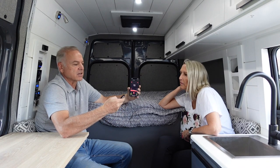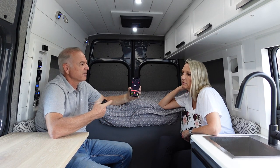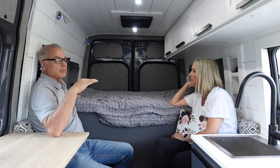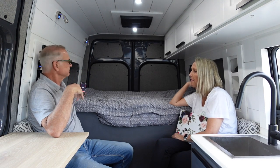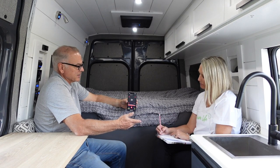Now I'm going to kick it down to eco mode and see if that makes any difference in the sound level. You can hear the fan kind of slowing down just a little bit. In eco mode it does drop the decibels a bit — not much, but it is a little bit quieter. If you turn the fan to its lowest setting, it's 50 decibels.